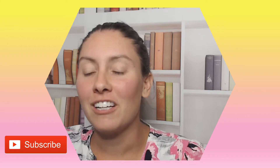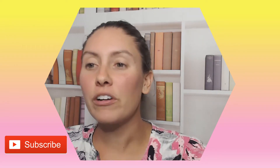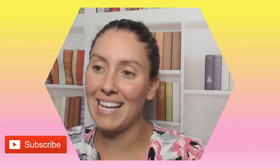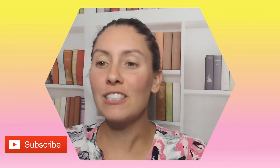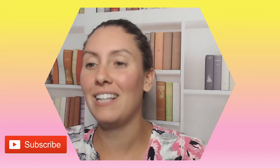Hello, and welcome back to my channel. If this is your first time here, I'm Nurse Alyssa, and today we're going to be discussing preventing and managing moisture-associated skin damage. But first, if you could hit that subscribe button, it would be greatly appreciated as it truly does help my channel grow.